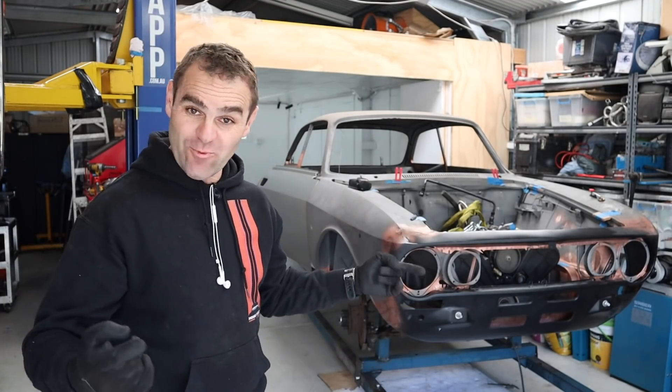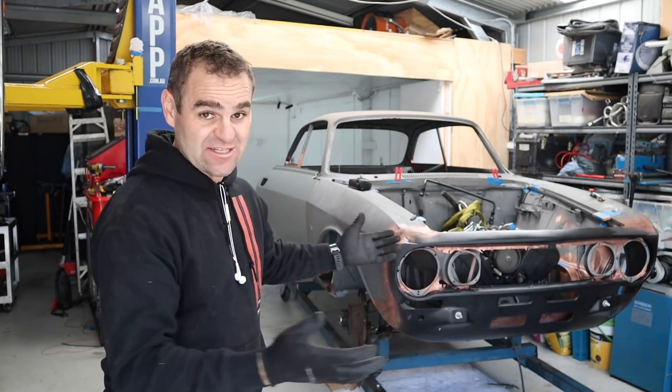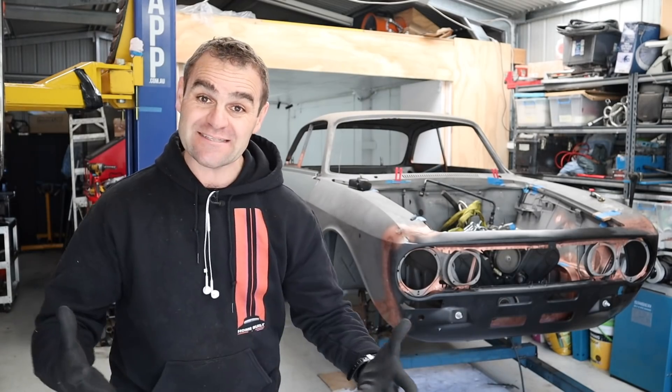Hey guys, welcome back to Home Built. Last week you saw me get the steering geometry all set up. This week we actually have to mount it to the car.